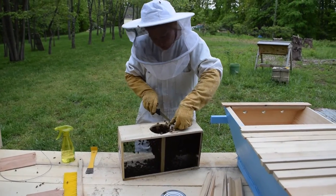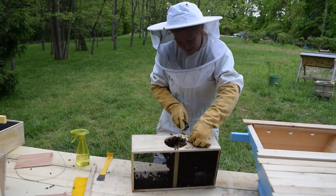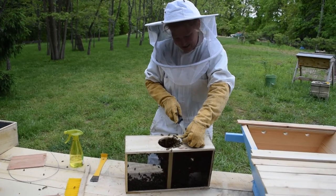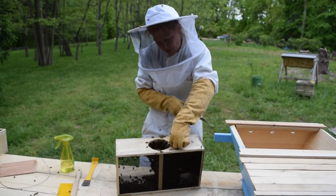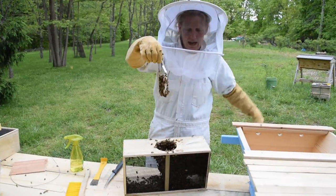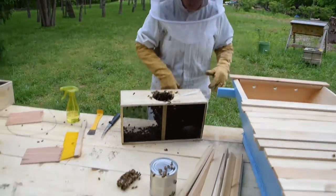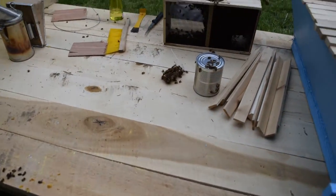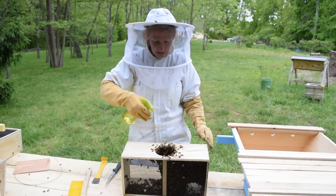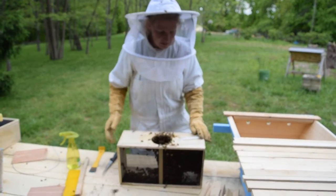You're going to pull your queen out. Your queen will come in her own little box. You'll notice they're already starting to establish — these are not her bees, but they are starting to establish. You can sit her off to the side. What you're left with is a box of bees, three pounds of them. Again, give them a little spritz to keep them calm because you're about to install them.